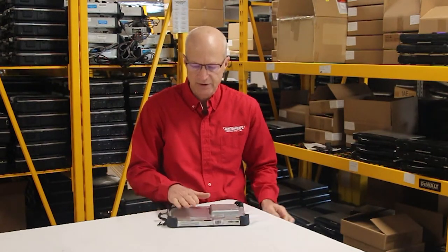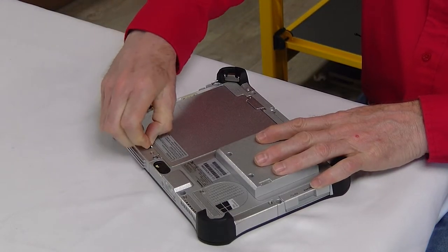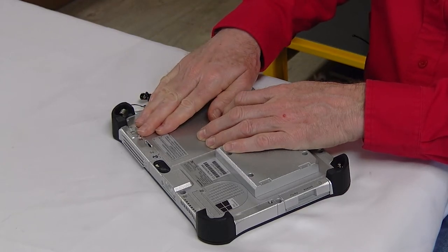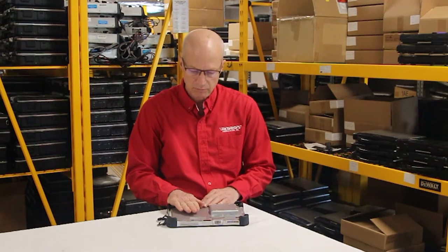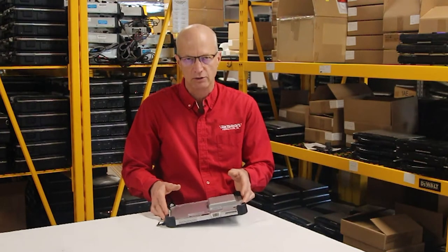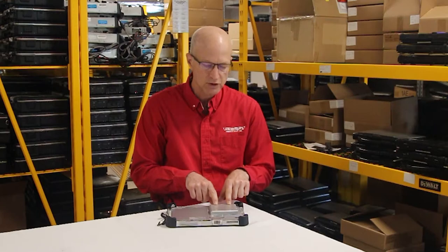Another nice feature about this Toughpad is the battery. This battery can actually be upgraded to an extended life battery, but it sticks out about a quarter to a little more than an inch from the back, and it also adds a little bit of weight to the unit. This right here happens to be the upgrade for the smart card reader.